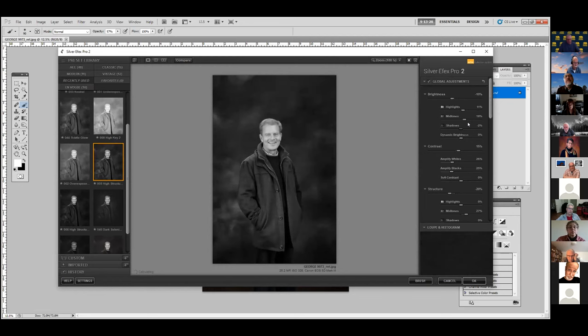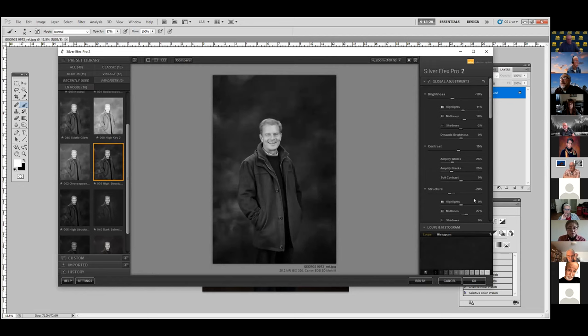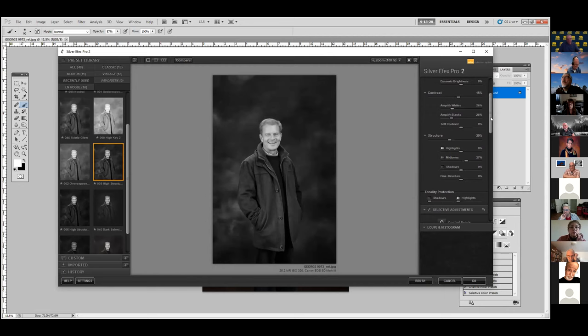Dennis, this is John. I'm familiar with brightness and contrast, but what is structure exactly? Structure is kind of a contrast for texture — it brings out texture. So if I add structure to the portrait, watch what happens: it gets more contrast and almost a grainy type look. Thank you.